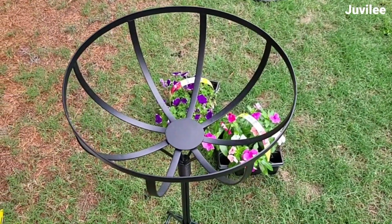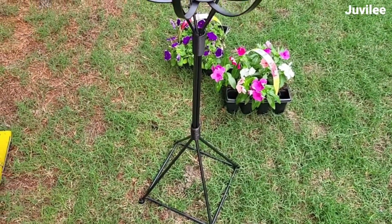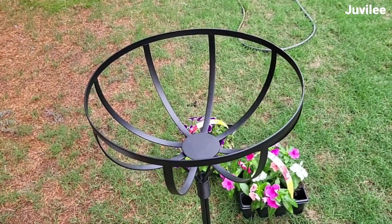I got a couple of plant stands and coconut liners to plant more flowers — they were from Joann's and they were 70% off. Yay!